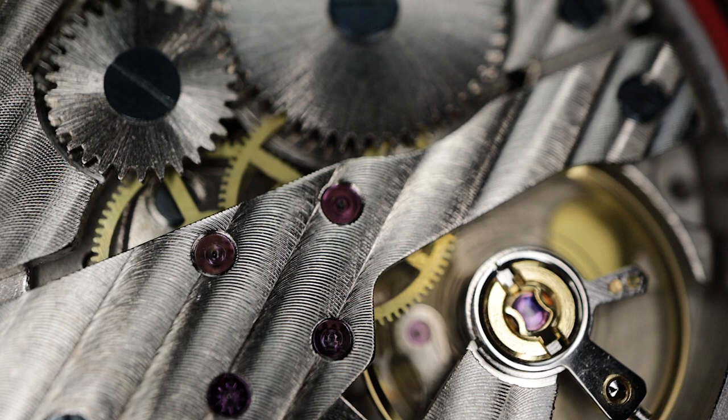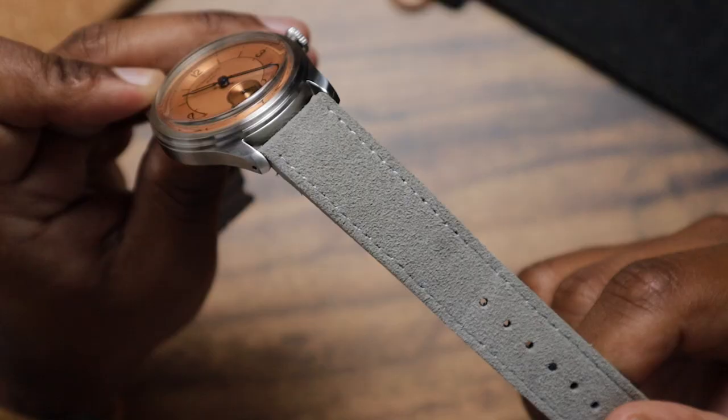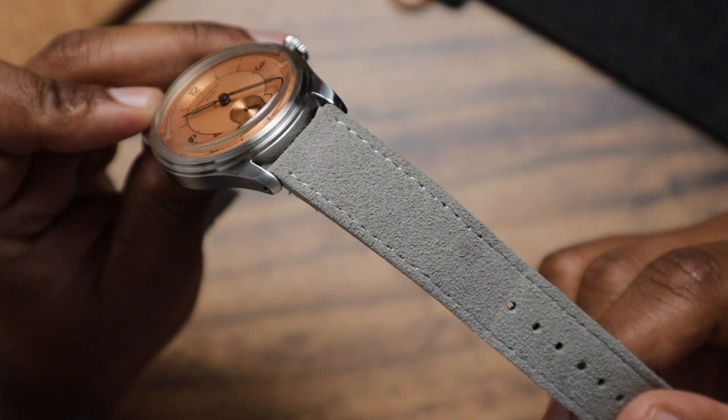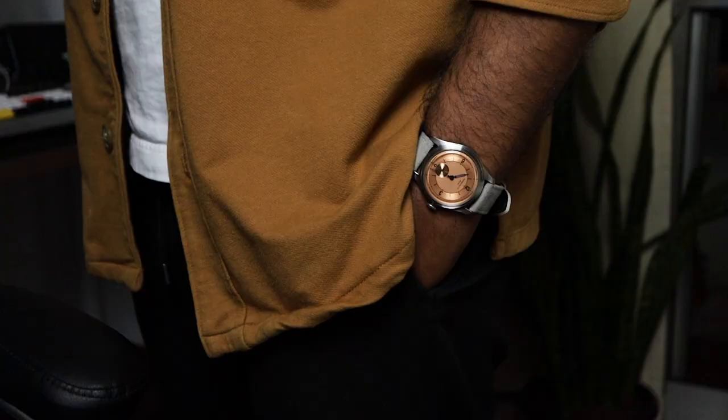All I know is that it looks good and it doesn't have a hacking function. If you know what movement this is, let me know in the comments. This watch comes supplied on a suede leather strap that's actually quite decent. It has quick release spring bars, and it's comfortable from the first wear. The subdued light grey colour helps the salmon dial pop even more when it's on your wrist.